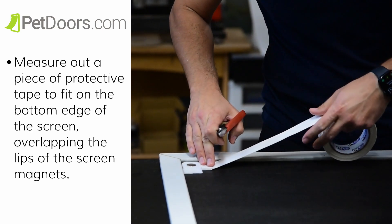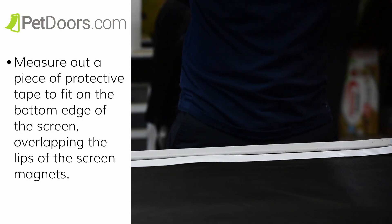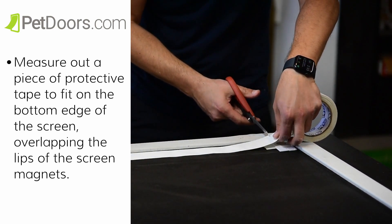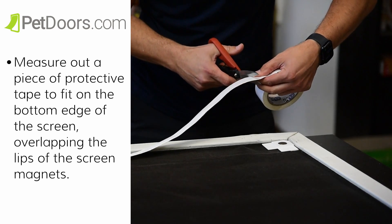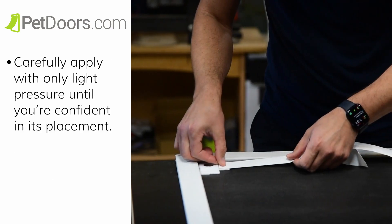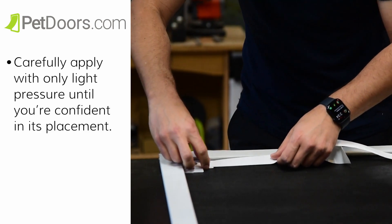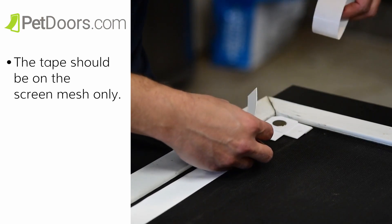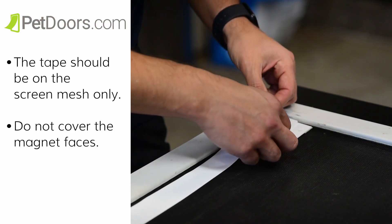Then we're going to apply the bottom layer of tape. Measure out a piece of the protective tape to fit on the bottom edge of the screen, overlapping the lips of the screen magnets. Cut it with sharp scissors and remove the liner. Carefully apply with only light pressure until you're confident of its placement. The tape should be on the screen mesh only — do not cover the magnet faces.